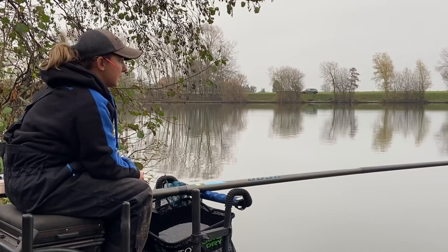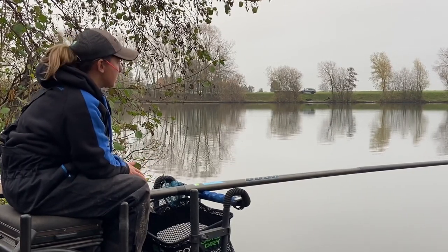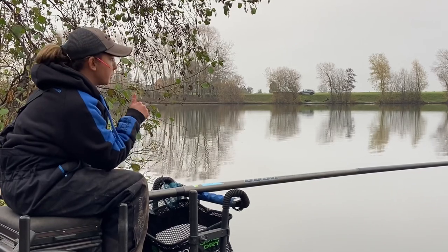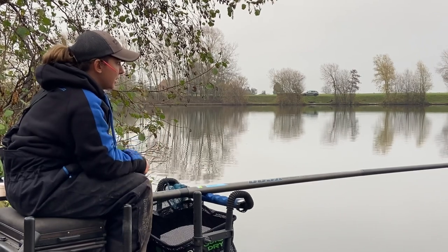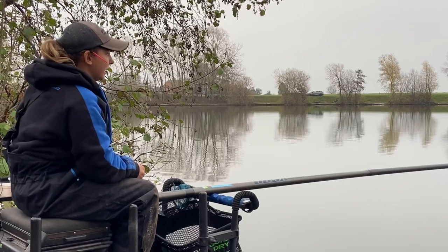It's just a lot more stable. The reason we like fishing it for skimmers and bream is because you need your rig to be static when you're fishing for them on the bottom — you just want to put your rig out, hold it in the same place, and basically forget about it until your float goes under.